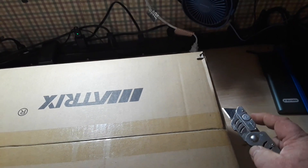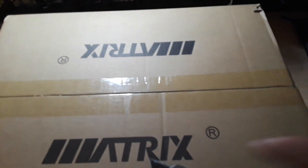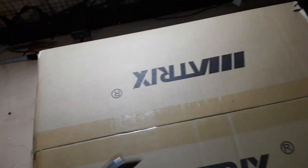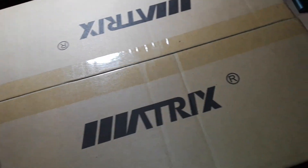It's like Russian nesting dolls — inside that box was another smaller box. Wow. That is an actual user manual.